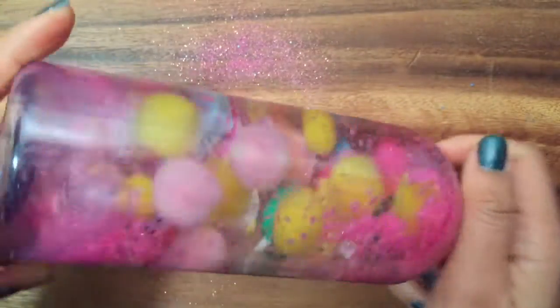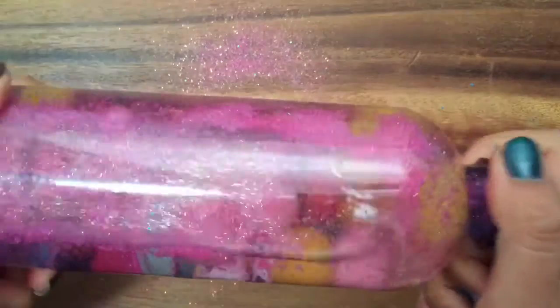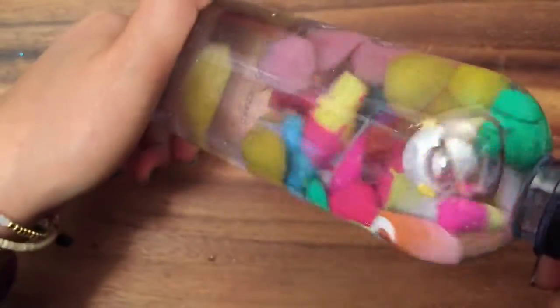It looks like I added a little too much glitter, so I had to remove some. I just poured some out and scooped some glitter out, so now there's a little less. This just looks so cool and fun to play with — you can put whatever you want in here, it's just really relaxing.